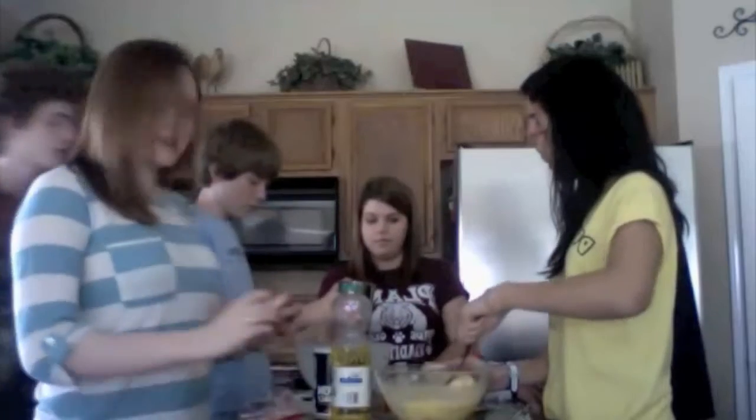Now sift together. One teaspoon — wait, it's faster than you were doing. You were going really slow. Of salt.